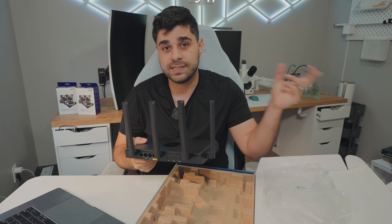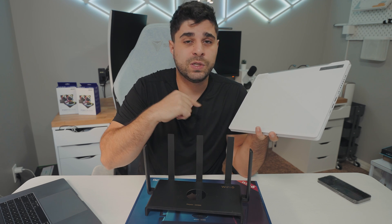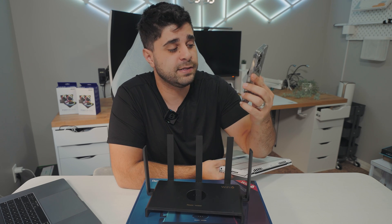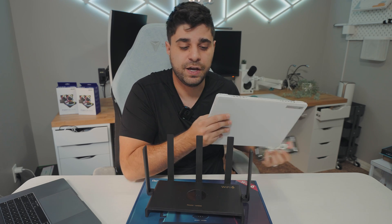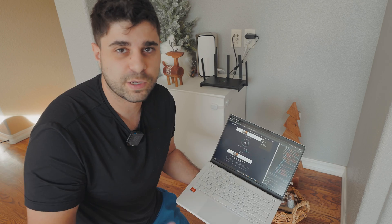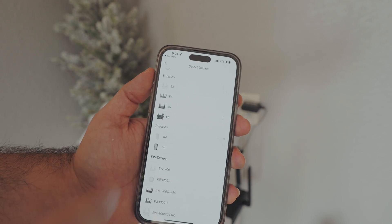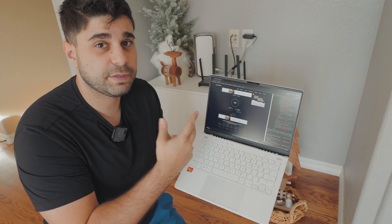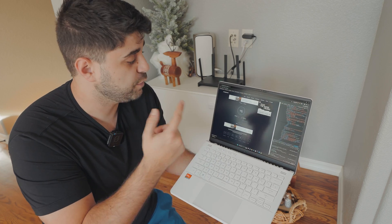Let's go upstairs and set it up and see what kind of speeds we can get. For testing Wi-Fi 6, I'm going to be using my ROG laptop, which has the capability to use Wi-Fi 6 at full speed. I'm also going to be testing on my iPhone 14 Pro Max, which won't utilize the speeds as much as the laptop but is still a relevant test. Setup took about five minutes total — super easy. Turn off your modem, plug it back in, and set it up through the Rye app. I set up the SSID for 2.4 GHz and 5 GHz, and also saw the dedicated gaming SSID, which is really cool.